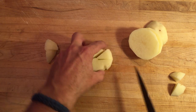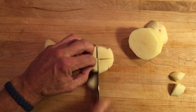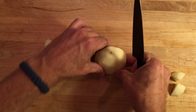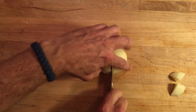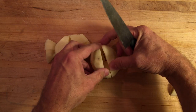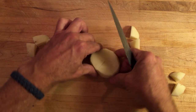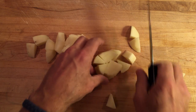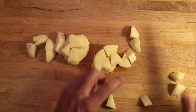Again, this way. And this way. Repeat on this side — one, two. Top pieces come off. And then three, four. There.